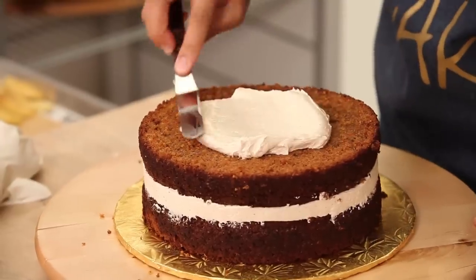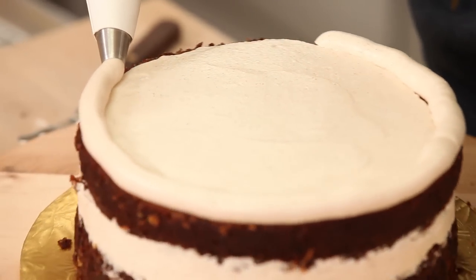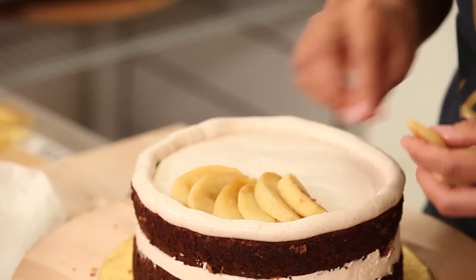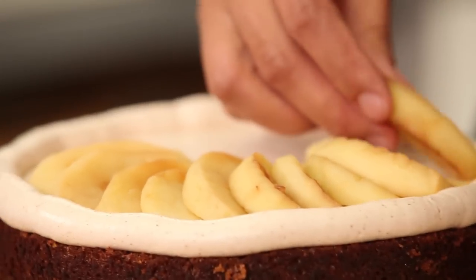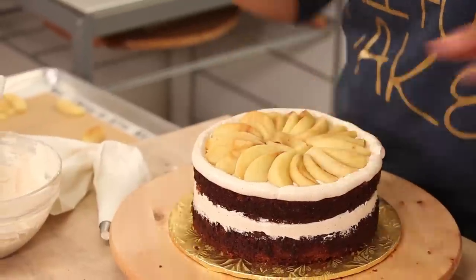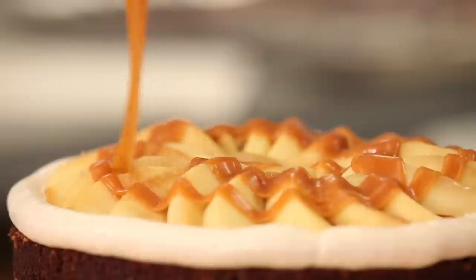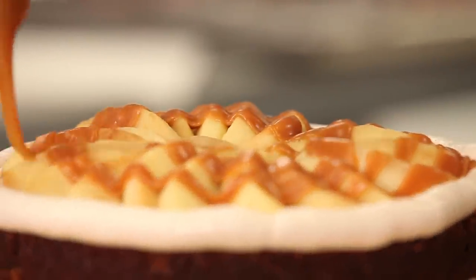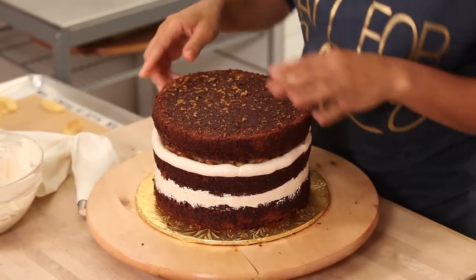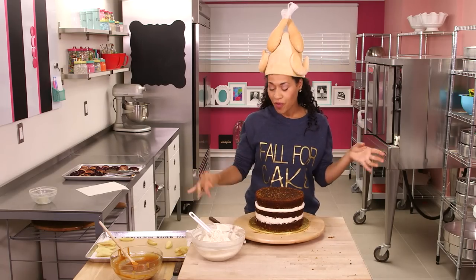Let's spread another layer of cinnamon buttercream, then pipe another buttercream fence. Now back to our sautéed apples and fanning them around this second layer. The best thing about fanning your apples in your cake is it creates a lot of nooks and crannies for your caramel to fall into. Now we're going to place our final carrot cake layer right on top and then crumb coat this beautiful fall harvest cake.